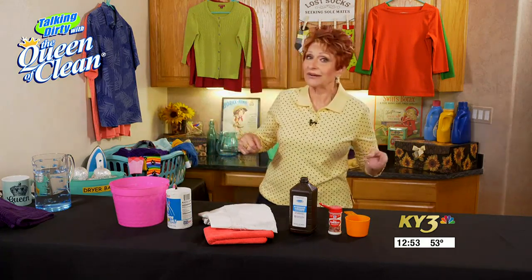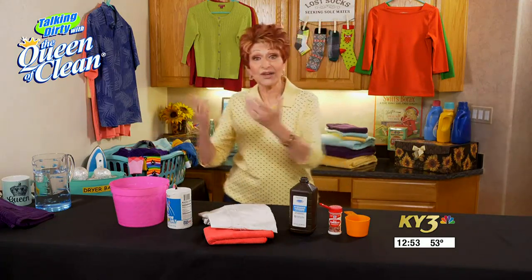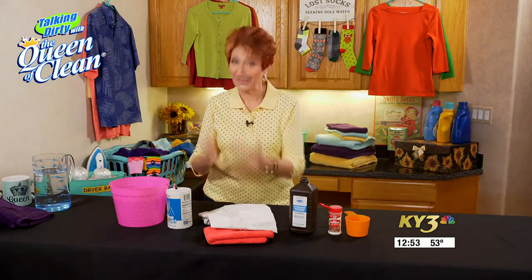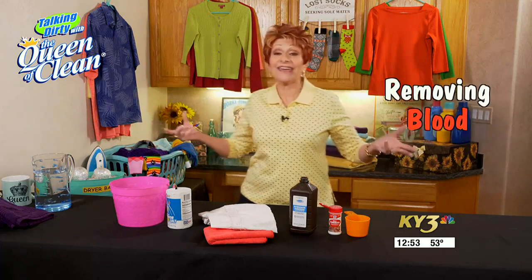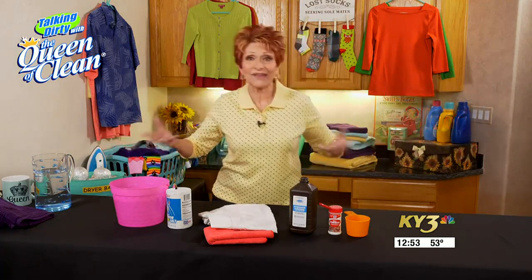For moms out there — we all know if you spit on a rag and wipe your kid's face it works — but with blood, you cannot put your saliva on their blood; it will not work. There are some quick tips if you're unfortunate enough to have blood on your clothes. If it's an emergency, take care of that first — laundry can wait.